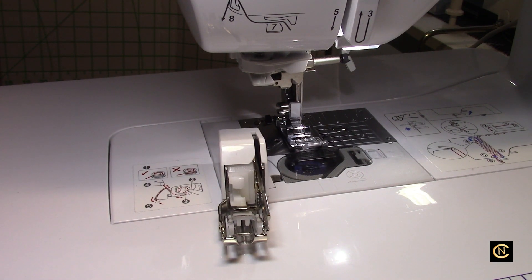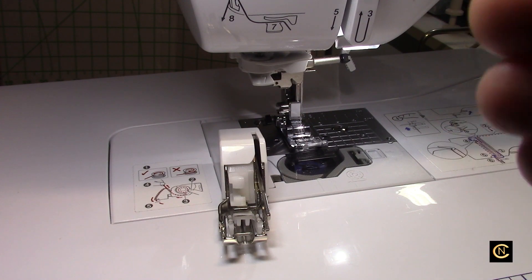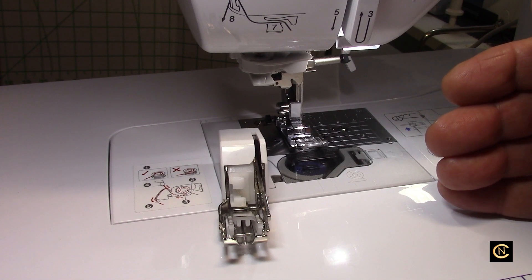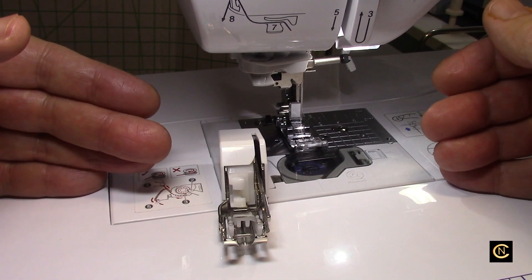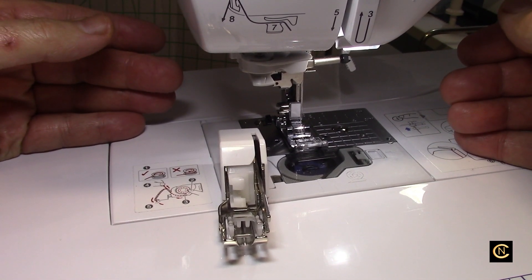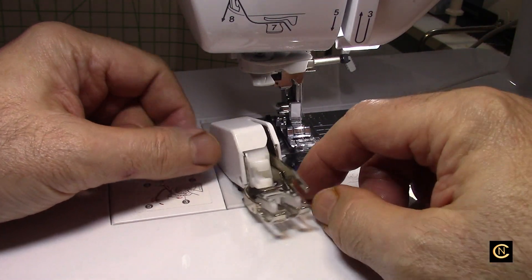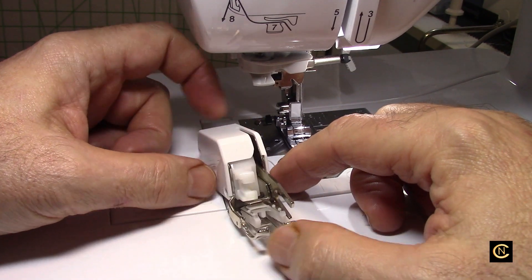My suggestion to you all: if you're not going to go to a local dealer to buy your supplies, go to a site online that is a genuine sewing machine dealer store. Don't go to these China knockoff places that you see.